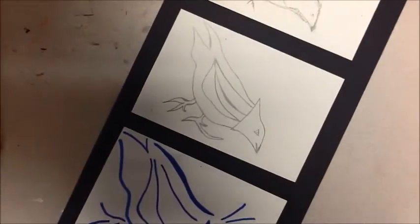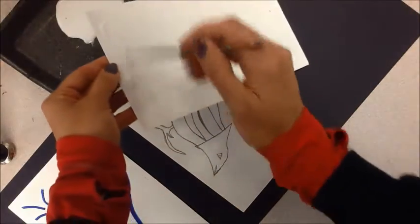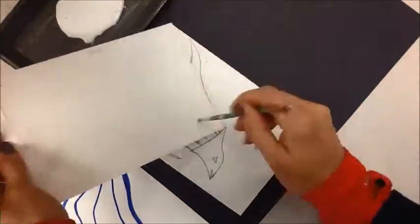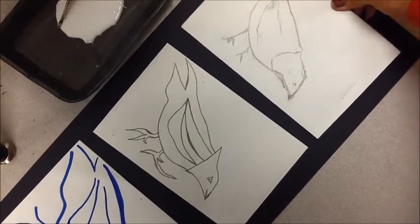I've got it all laid out, so I'm going to go ahead and glue that down. When you glue this down, you're going to get a little bit of glue and put it on the edge, then glue it back down to where you had set it up. Then do the next one.